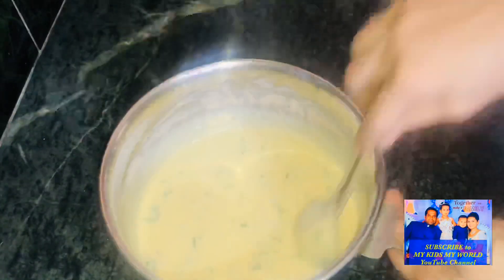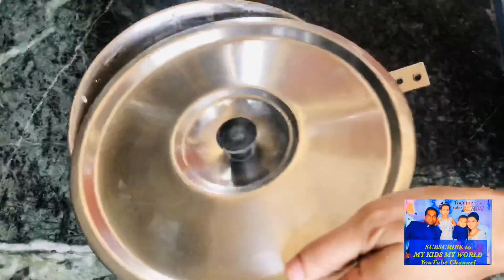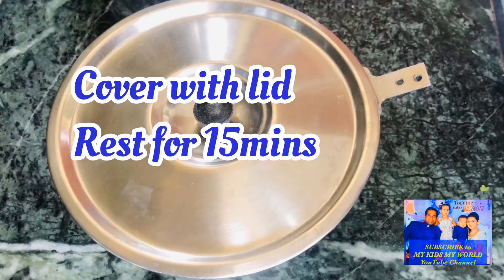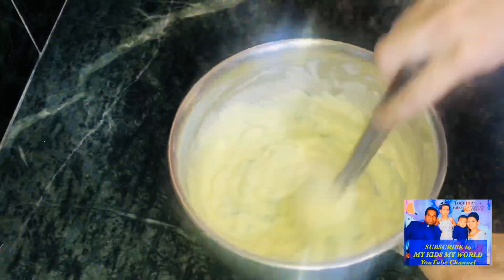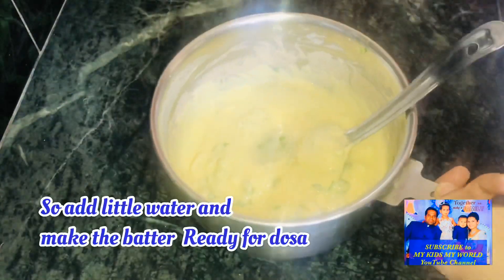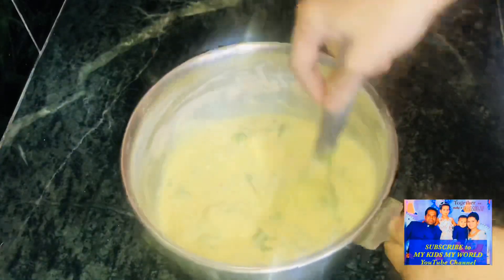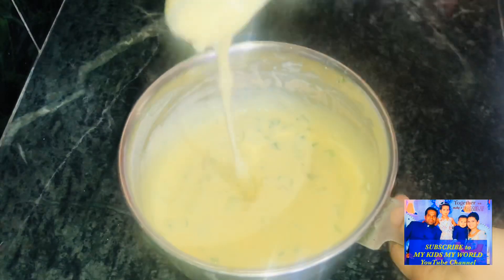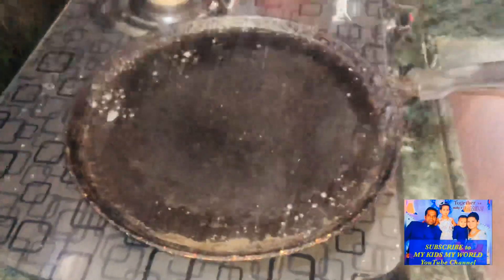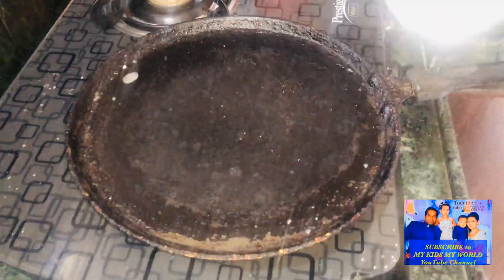I will prepare the consistency, then cover the lid for 15 minutes. After 15 minutes, I will open the lid and add some water. Then add the batter in the pan and place the pan on the stove to heat.